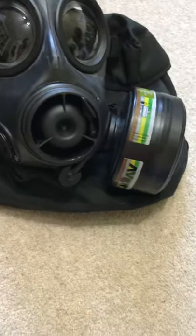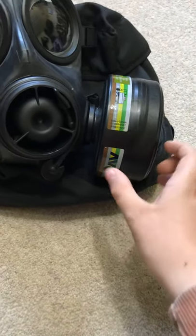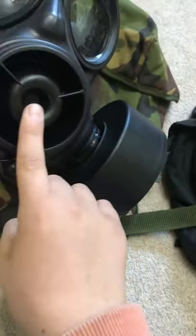They're actually harder to break if they're smaller. For filters, we have an ABEC P3, which is the highest industrial filter you can get, and here we have the Avon standard CBRN filter for the FM12.